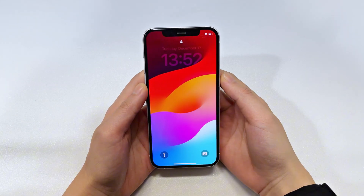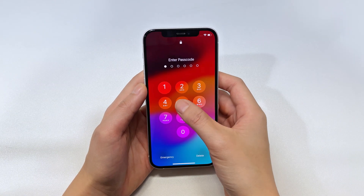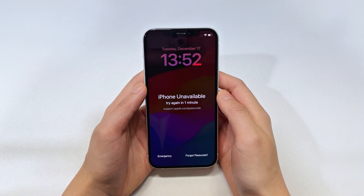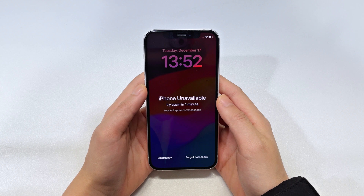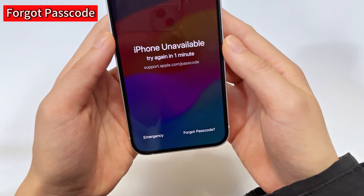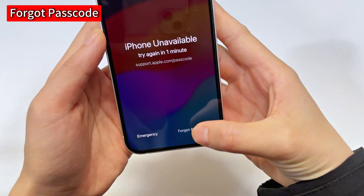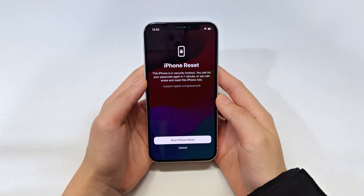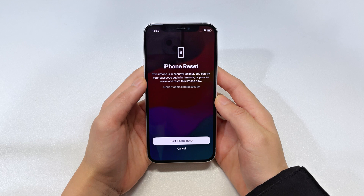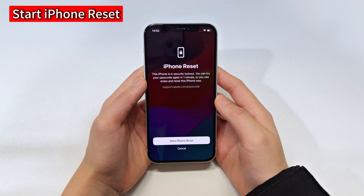When you forget your passcode completely, just enter several random ones on the lock screen. After 5 failed attempts, you'll see the iPhone unavailable screen with a try again message. At the bottom, you'll see a Forgot Passcode option. All you need to do is tap Forgot Passcode and it will lead you to the iPhone reset screen. If you're 100% sure that your passcode is forgotten, select the Start iPhone Reset option.